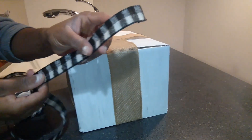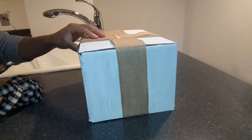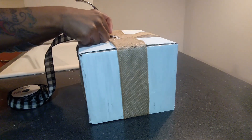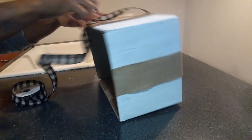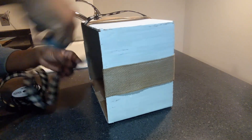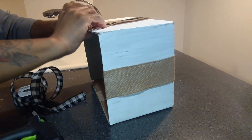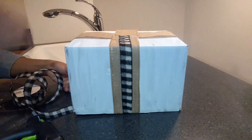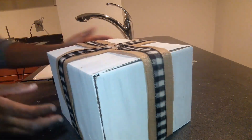Next I take this buffalo check ribbon — I think it was a dollar ninety-eight, so about two dollars. I do pretty much the same thing I did with the burlap ribbon: add it in the middle, pull it down, cut it, glue it inside. I do that all the way around, and once you're done, this is how the top and sides look.